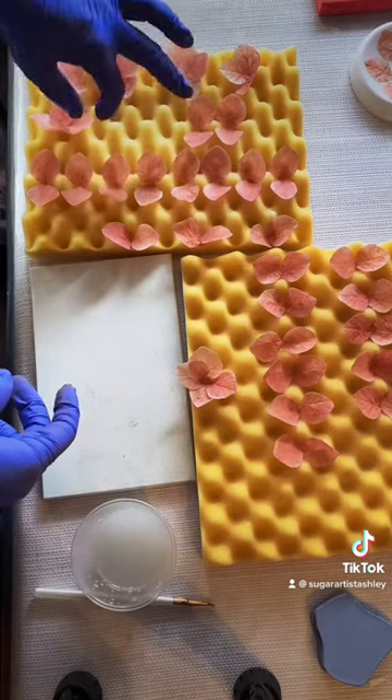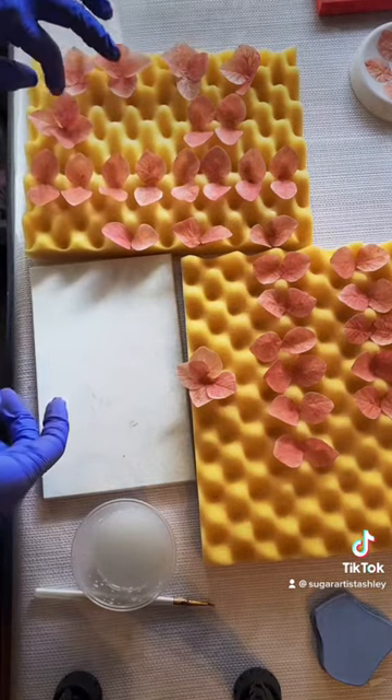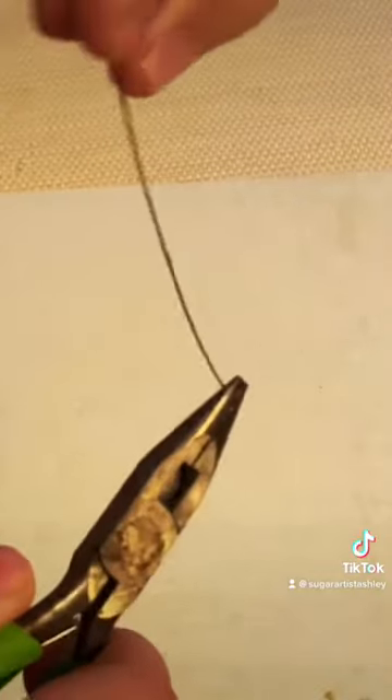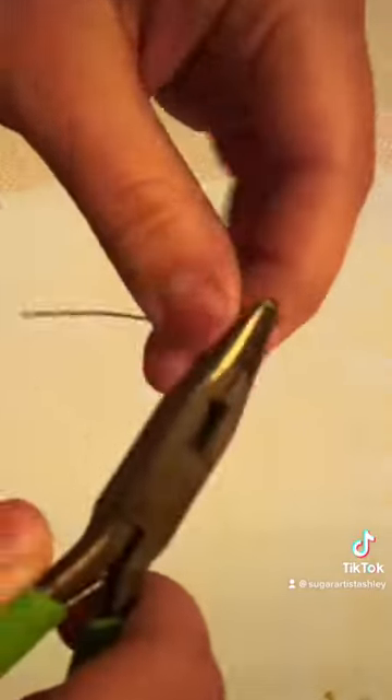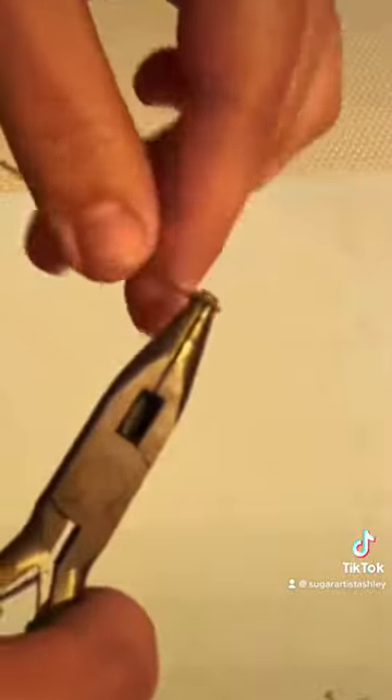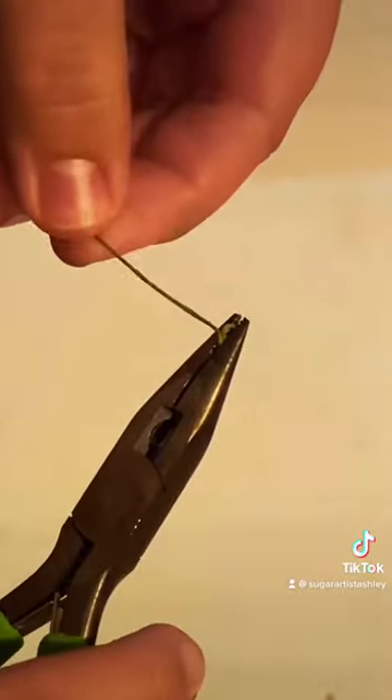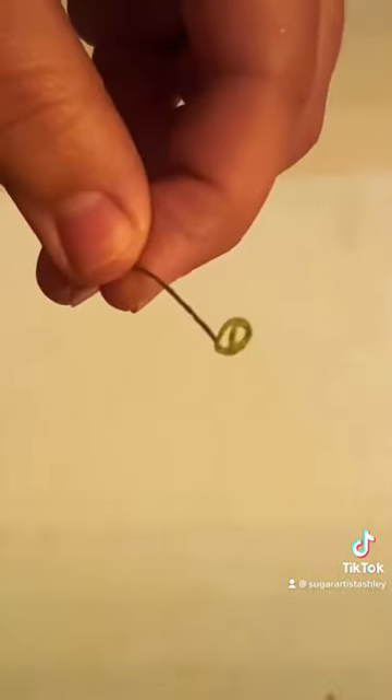Hydrangeas are such a simple yet beautiful flower, especially for weddings. Now let me show you how I stuck this flower on a wire. I used a 30 gauge wire and wrapped it around my wire cutter, then turned it at a 90 degree angle — that's where your flower is going to be sitting on.